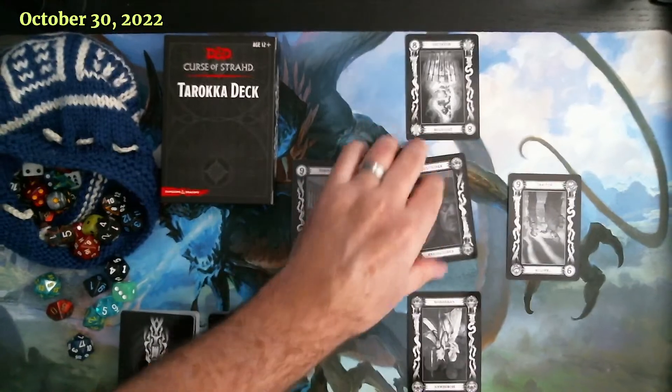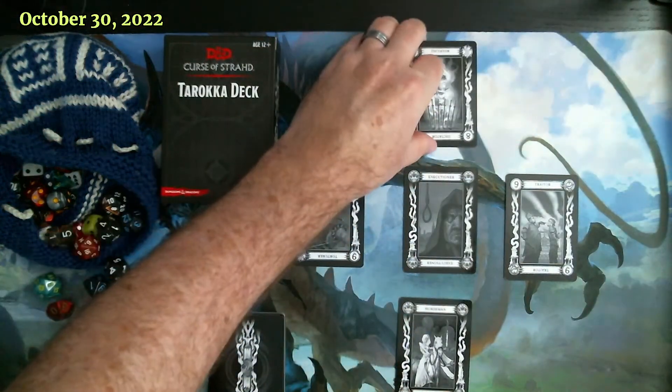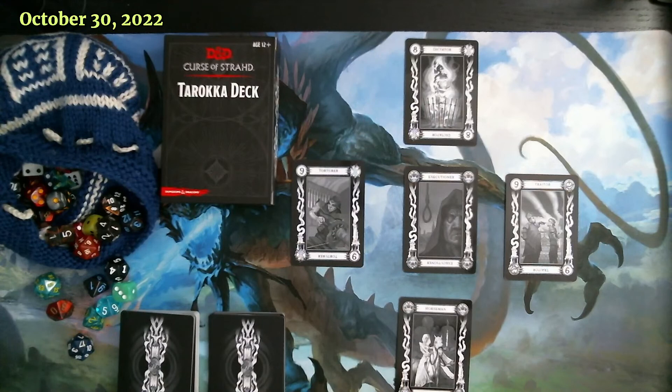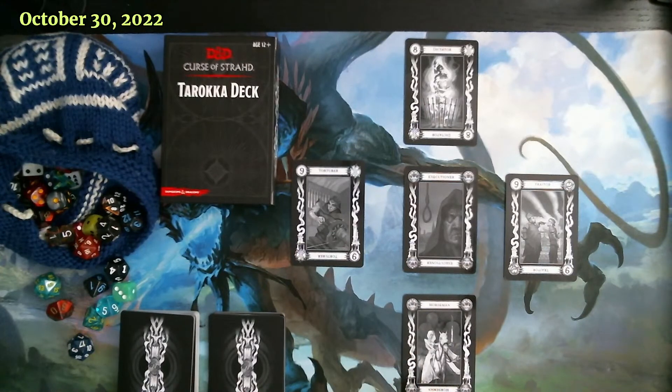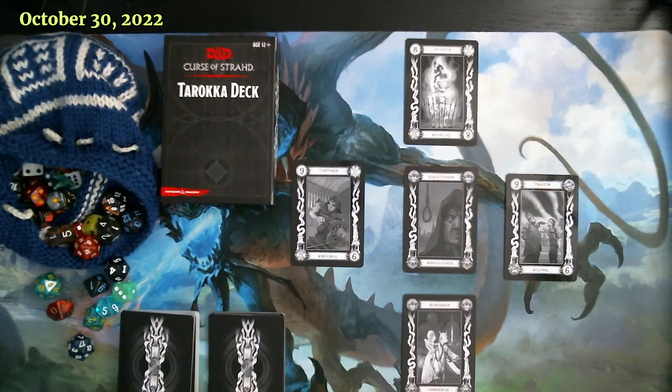My OCD just noticed that all of these cards are upside down, and that's not going to work for me. Somehow I managed to get all the cards upside down. So that is the Tarokka deck - my first time looking at it, I just got it last night. I'll be spending some time figuring out a little more about how that works. It's a mechanic within Curse of Strahd that people like, and it may be one of the reasons why Curse of Strahd is considered one of the best modules for fifth edition.